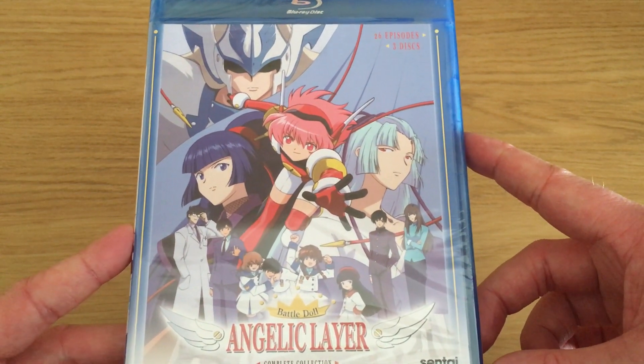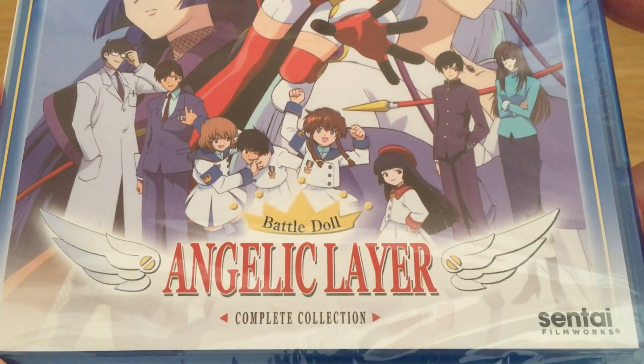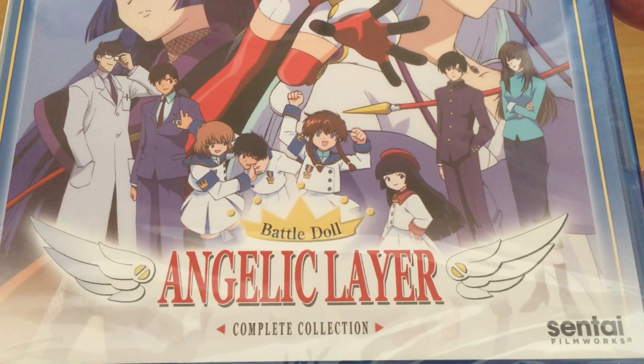Anime Limited have confirmed that they will be releasing this series as a collector's edition Blu-Ray release in the future, but seeing as this appeared at a reasonable price, I thought it was worth taking a look.